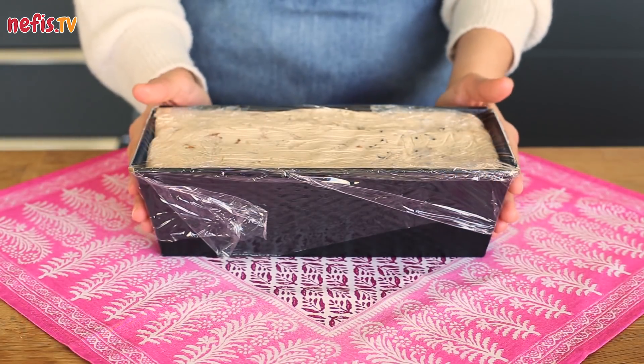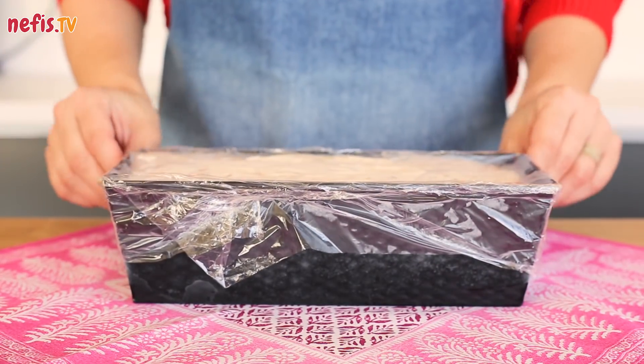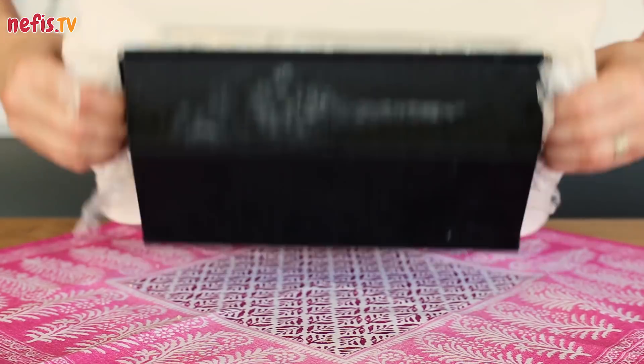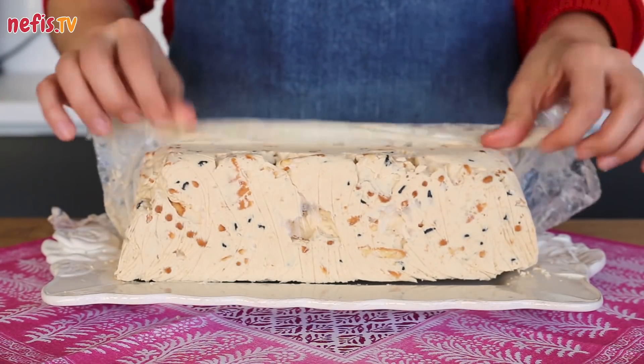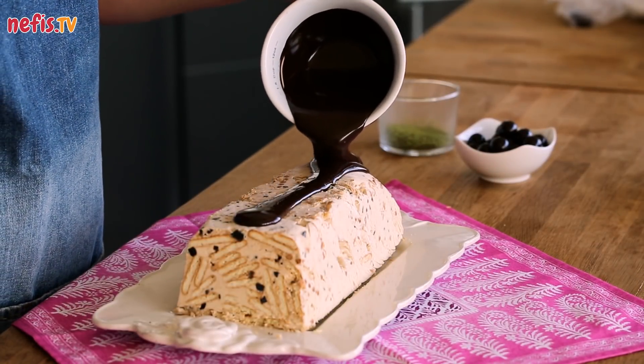Let the parfait rest in the freezer overnight. Peel the cling film off and transfer the parfait onto a serving plate. Pour melted chocolate on the parfait and decorate as desired.